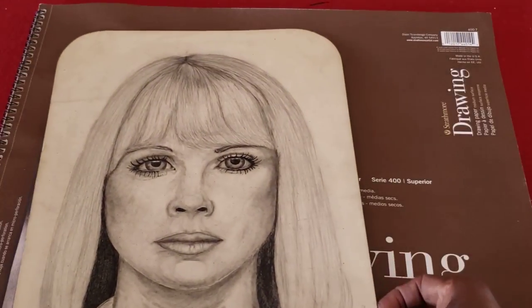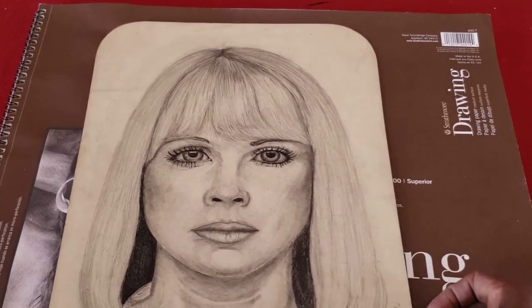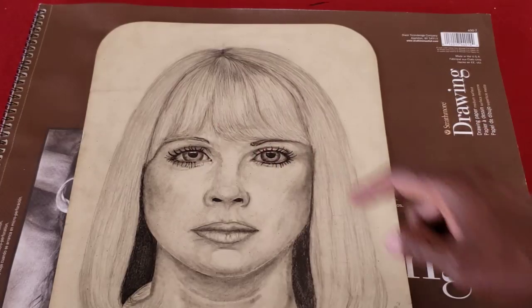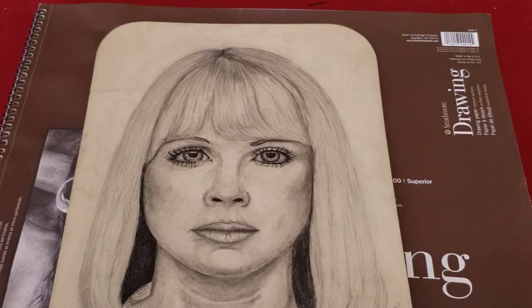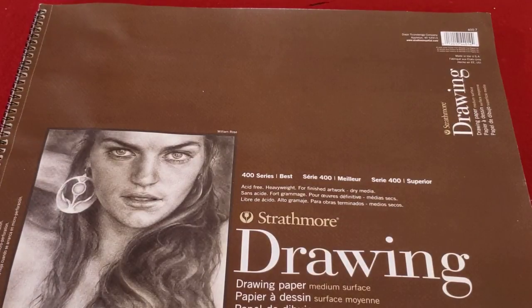Here's another one I drew back in 1982. Most of my pictures came from magazines — this one's from a Vogue magazine. You can still see the line right across here where, when I would draw, I'd draw a line straight down the middle, then one across through the eyes, one at the bottom of the nose, and one through the mouth. That gave me a sense of proportion — where to start from and make sure I had things correctly placed. It wasn't until a little bit later that I started using a grid.